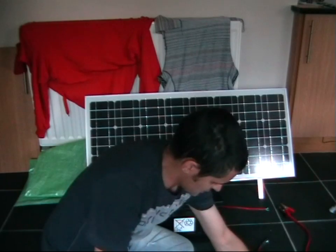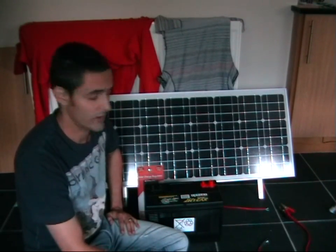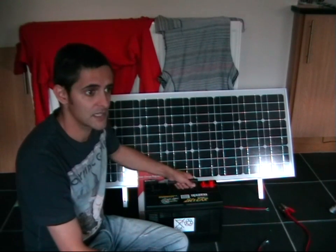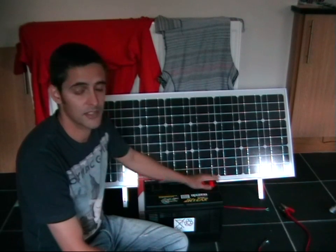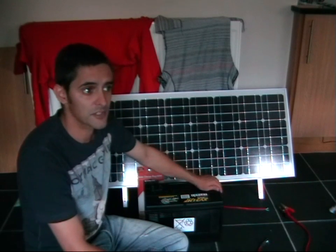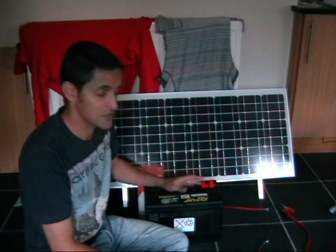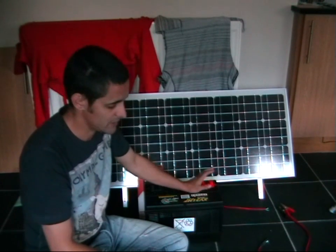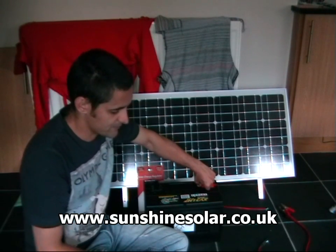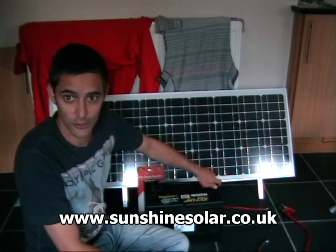The cost for all of this was around £572 for everything. You can buy ready-made kits, and I've seen the same kits go for over £1000, so the whole idea of this blog, the videos, and the website is to try and do all of this as cheaply as possible. Everything was bought from the same company, Sunshine Solar, at www.sunshinesolar.co.uk.